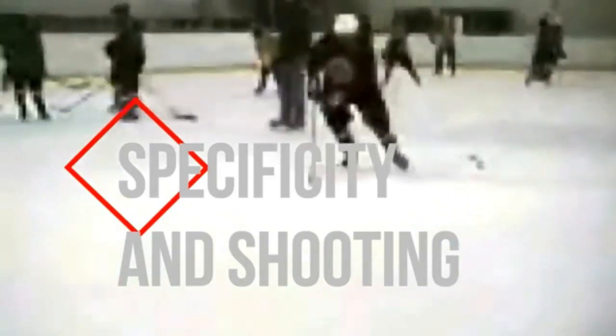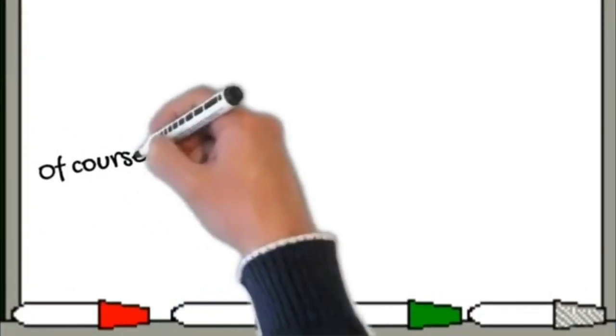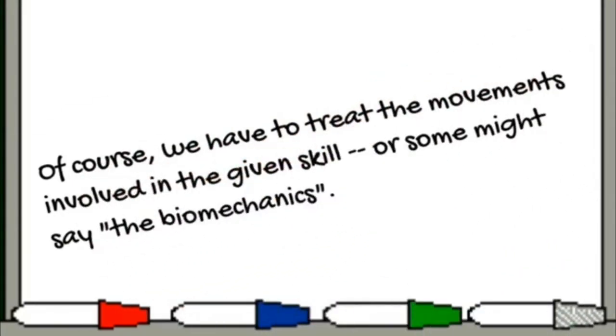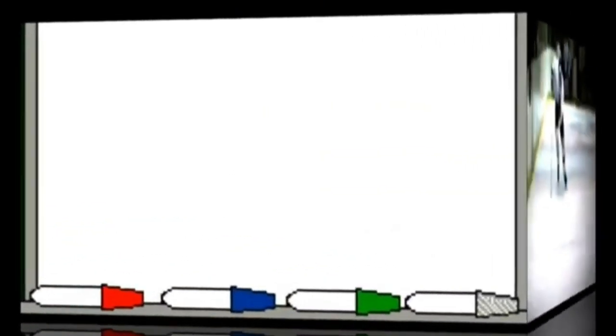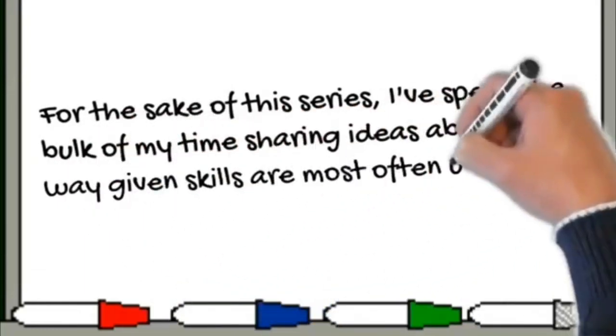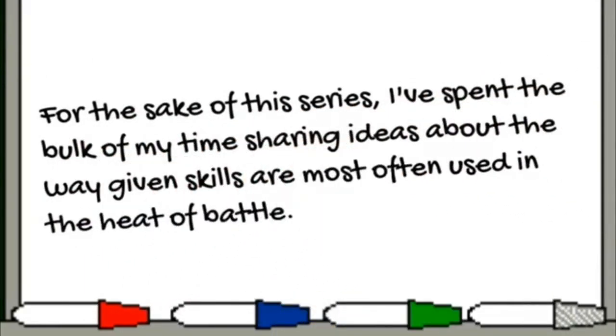As I wind down in these specificity-oriented videos, I'm discovering something. In a way, there are two parts to training for a skill: we have to train the movements involved in the given skill — what some might call biomechanics. In the videos I've done so far, I've only talked about the actual mechanics a little, mainly because I could spend an hour just studying something like the skating stride.